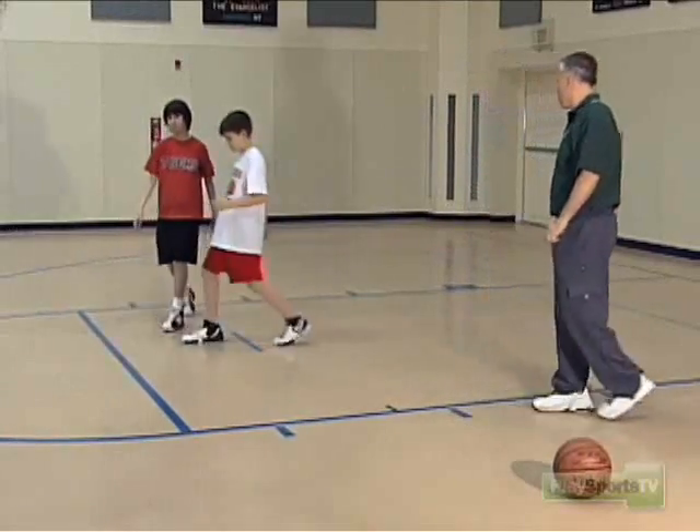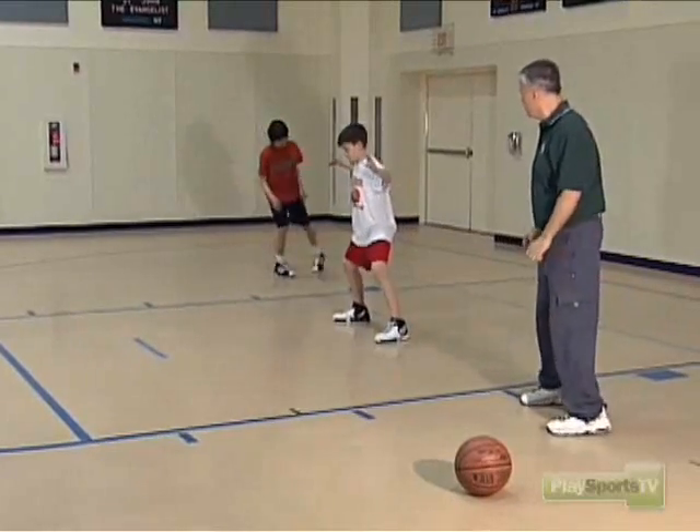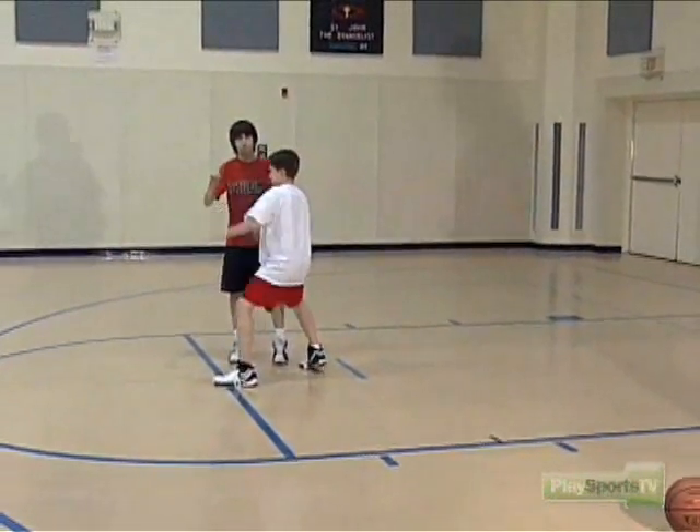Let's go back and try that again at half speed. Sean, let's start to cut. Ian, be ready to meet him. Ian's moving — he meets him, he greets him, and he leads him across the lane.